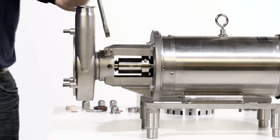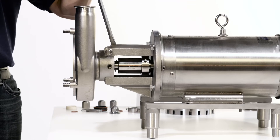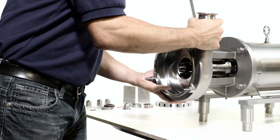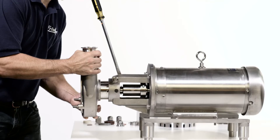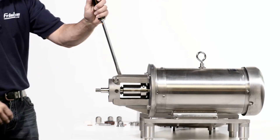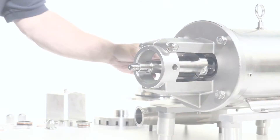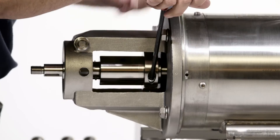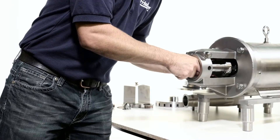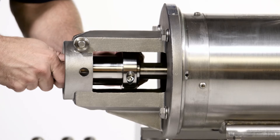If the pump housing does not come out of the flange support easily, widen the flange support by driving a screwdriver into the slot on top. Place the pump housing face down on the housing studs. Loosen the shaft collar screw with the allen wrench. Pull the pump shaft off the motor shaft.